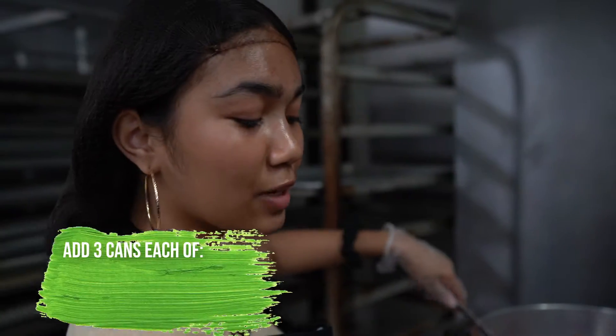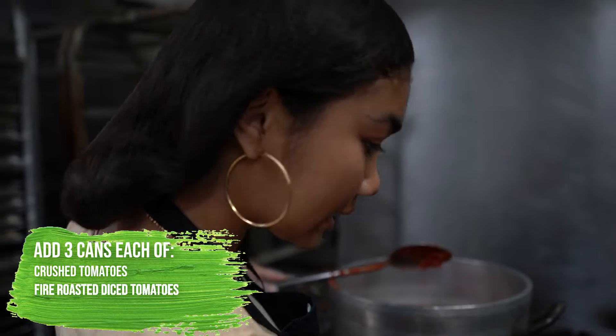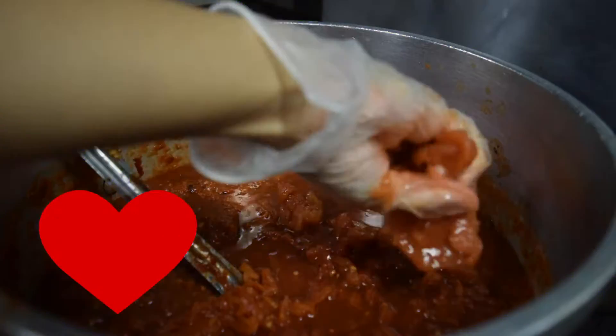Now we're adding all of our tomato sauces into the pot — some crushed tomatoes, fire roasted, diced tomatoes. We have some whole peeled tomatoes that I'm gonna crush with my hands, because the party needs some love.